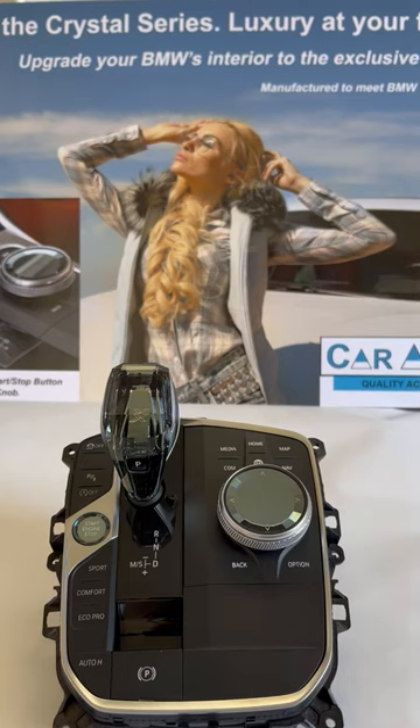Hello, this is Martin with Car Analysis. Shooting this video in March 2023, BMW has removed the gearshift knob from a bunch of models that used to have them — this applies to the 2 Series Coupe, all 4 Series models, the i4, X5, X6, and X7. This change is usually done when BMW introduces the new curved display.